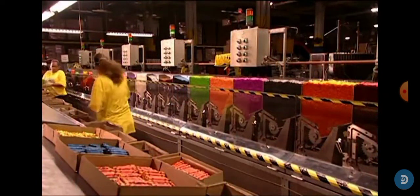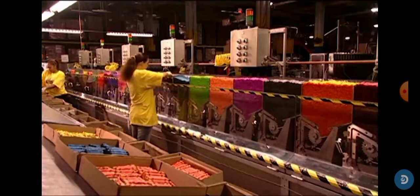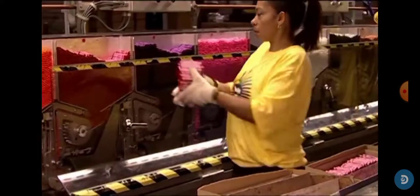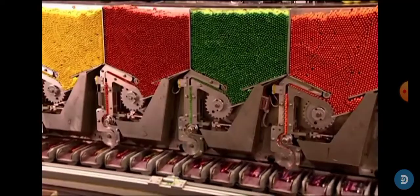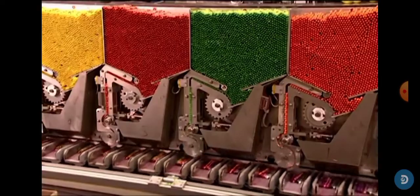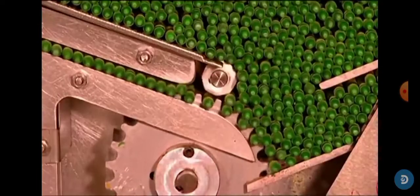They're put into these machines by hand according to color. The machines are designed to take care of the crayons gently.